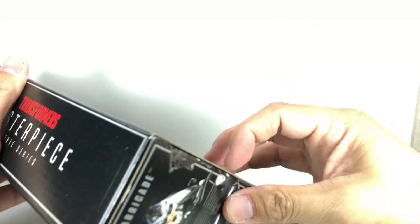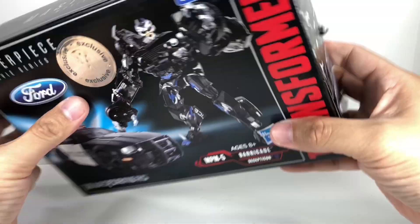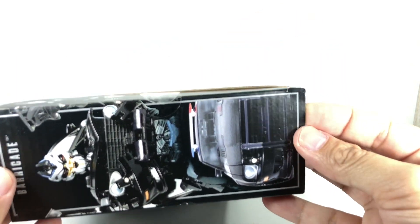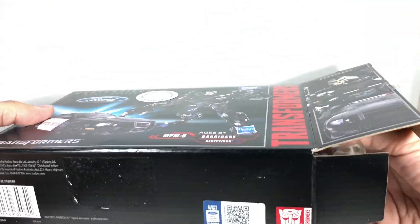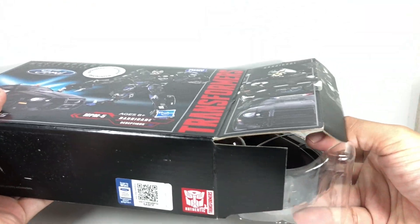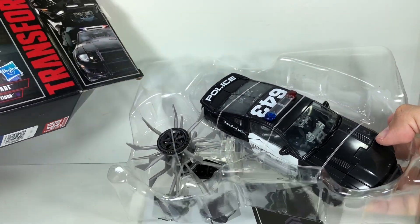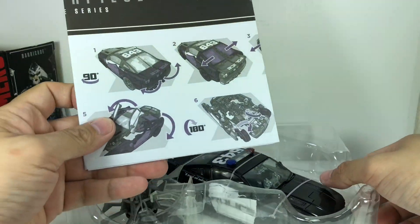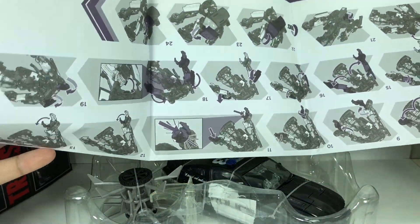Let's see if we can open it up. Did I just ruin the packaging? Very careful. Let's see what we got — opening it up together. I'm hoping there's not too many twist ties. From the get-go, you get a nice little instruction manual.